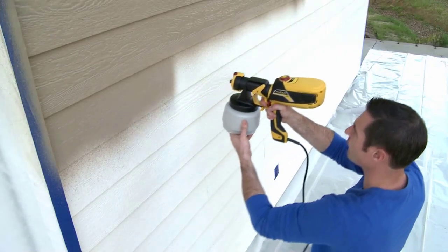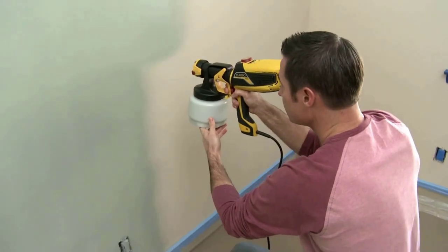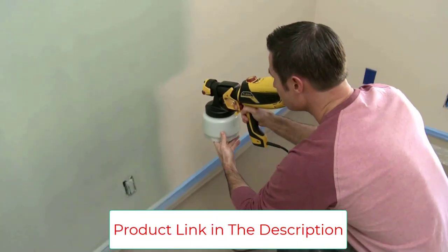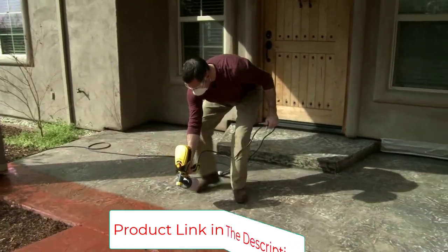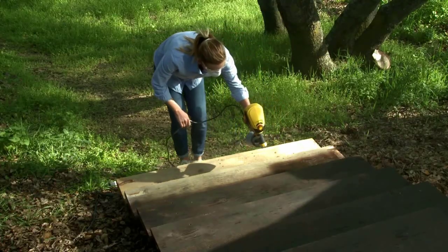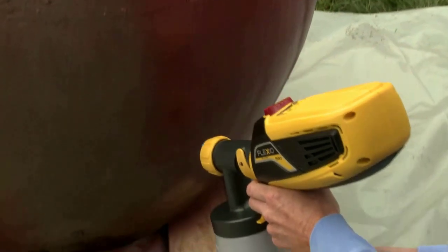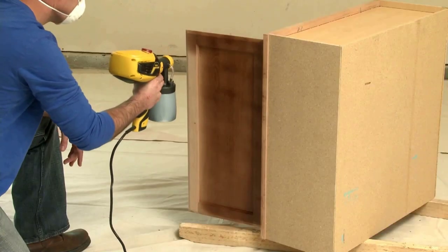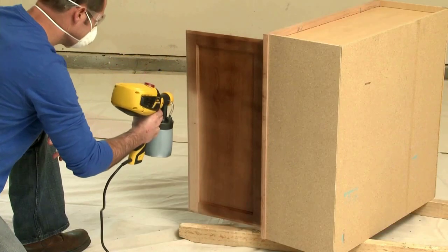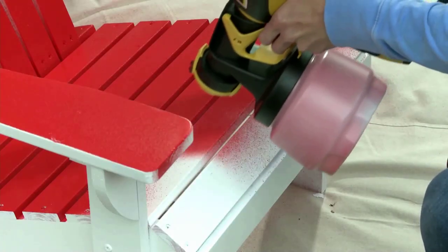The Wagner FLEXiO 590 is best used for cabinets and outside projects such as decks, sheds, and fences. It comes with two additional nozzles for painting vertically and horizontally, and it's extremely lightweight and compact. The X-Boost turbine allows you to spray paint that hasn't been pre-thinned, and you can use various stains and varnishes for wooden surfaces.